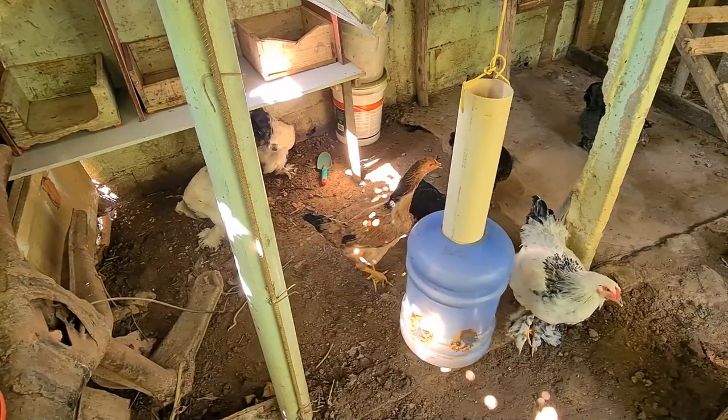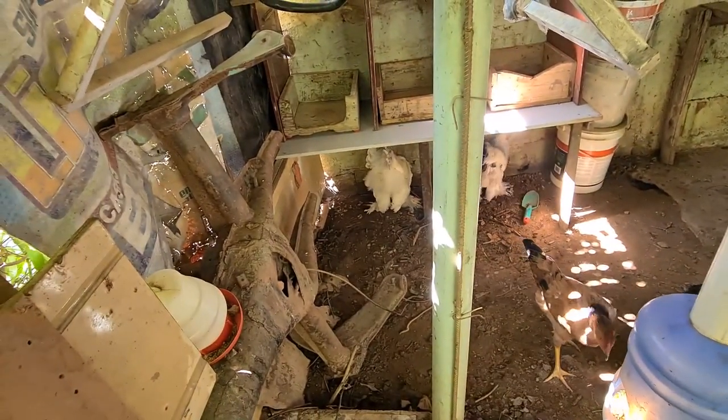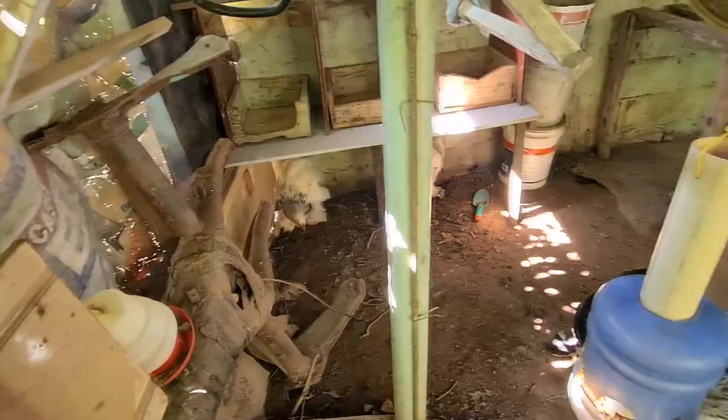Você arruma bonitinho a baia aqui, e as galinhas vão lá e ciscam. É assim — como é que fala — é a natureza das galinhas. Ciscando lá tudinho, daqui a pouco está cheio de buraco aqui.